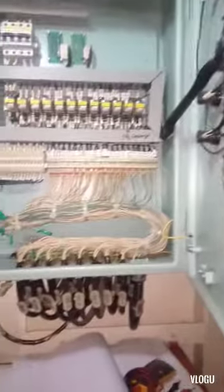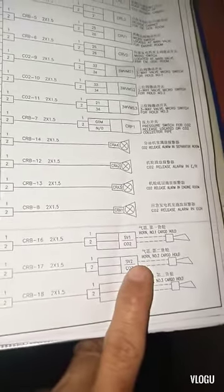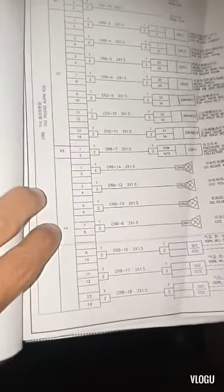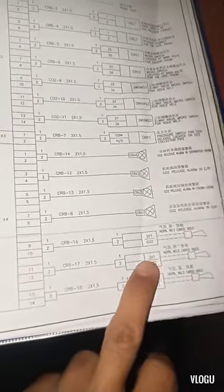Now I open the panel — let's check what happened, or maybe one of the relays is activated or defective. Here is the diagram for the CO2 release alarm. In the diagram we're looking at terminals 11 and 12. We have a solenoid valve SB, and the terminal is 11-12 in X4. That's what we need to check — maybe the solenoid valve is activated.